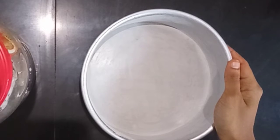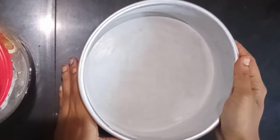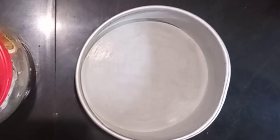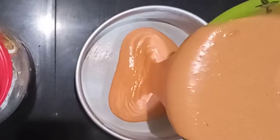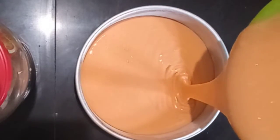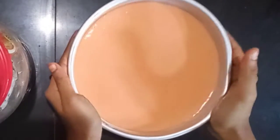This is how we bake an orange cake. Let's see how we can make the cake batter. We can make a ribbon-stage cake batter, then tap the pan one more time.